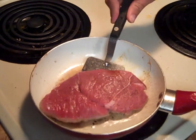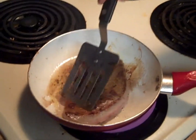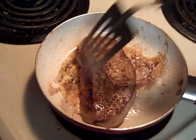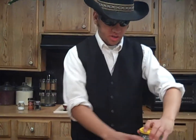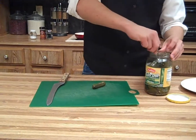That is a beauty! We're a little low on vegetables today, so we're gonna slice up a couple of these pickles to go on the side.